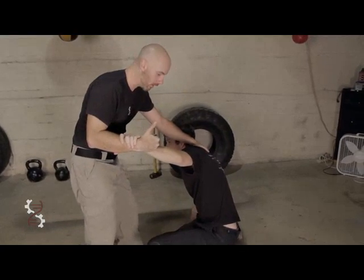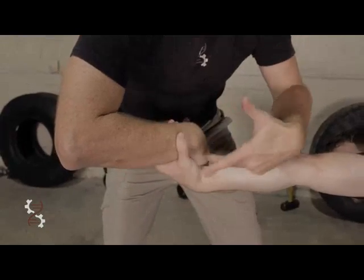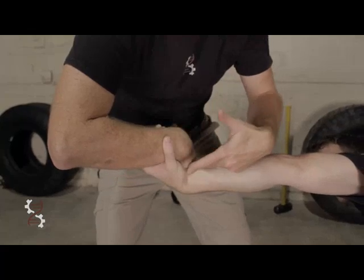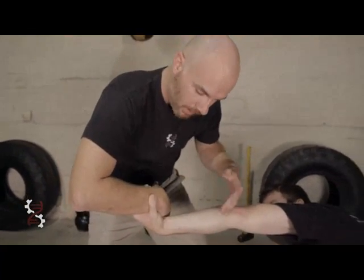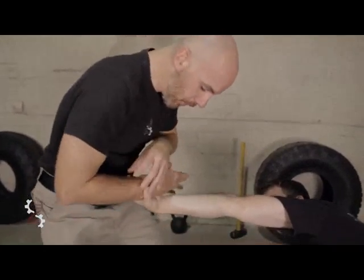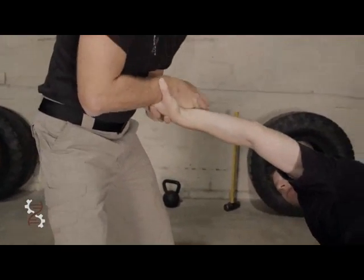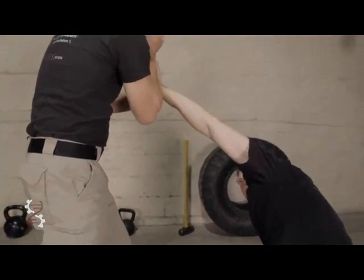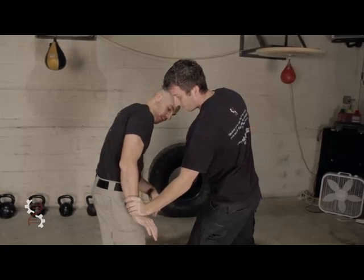Into the groin, into the face, wherever it may be. Now we've got a complex one going on. This is a series of class-one levers that are occurring right now. So as I move, depending on where I move, I'm going to get different things — that mechanical leverage.